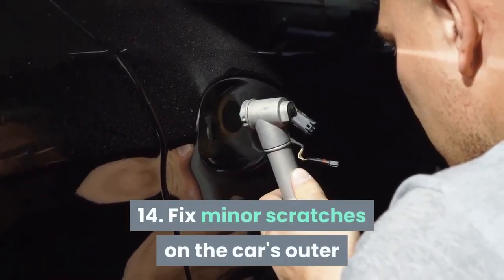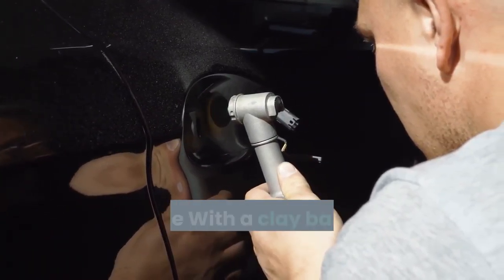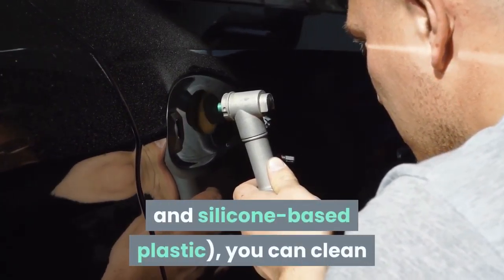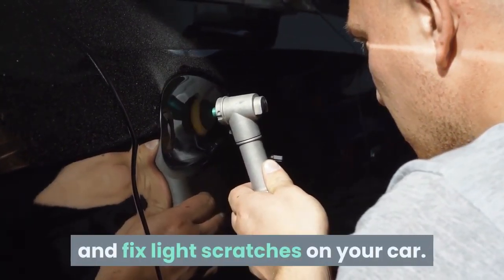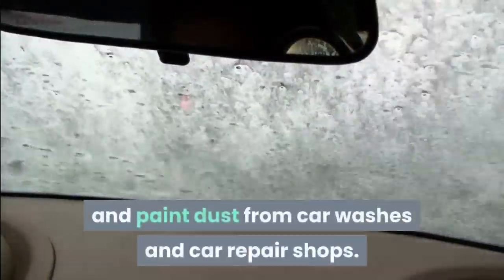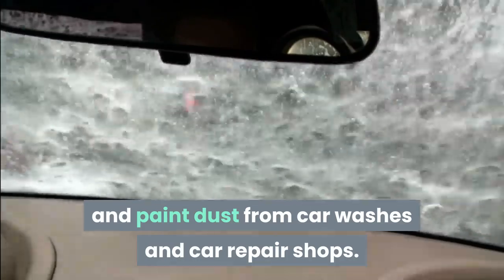Tip 14: Fix minor scratches on the car's outer surface with a clay bar. A mixture of clay and silicone-based plastic can clean and fix light scratches on your car. This is a professional method used by car washers and car repair shops to clean cars and remove paint dust.